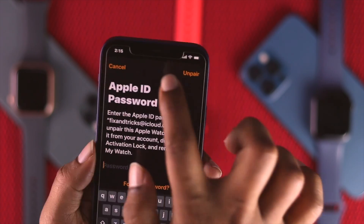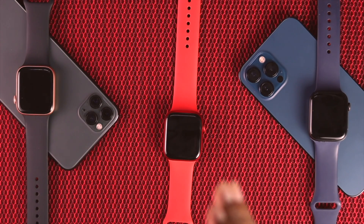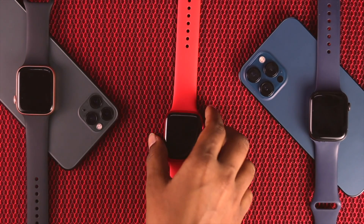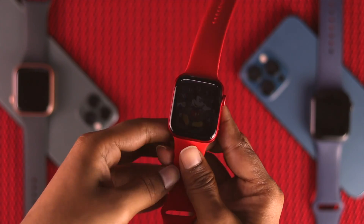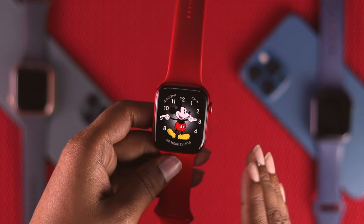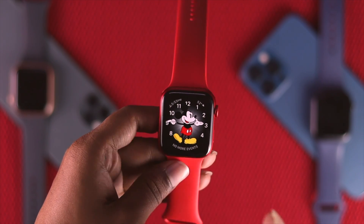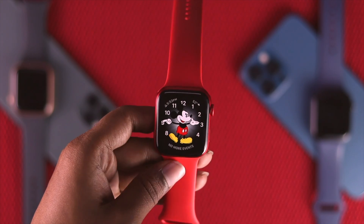Even after unpairing your Apple Watch, if you're still facing this problem, the last thing we're going to tell you to do is take your Apple Watch to AppleCare in order to fix this problem. If it has some hardware-related problem where you cannot do anything at all, AppleCare or an Apple service center will possibly help you out to fix your problem.